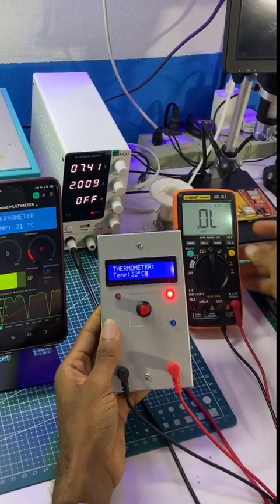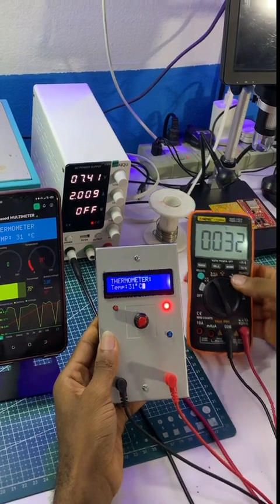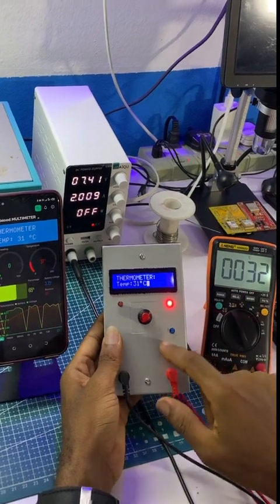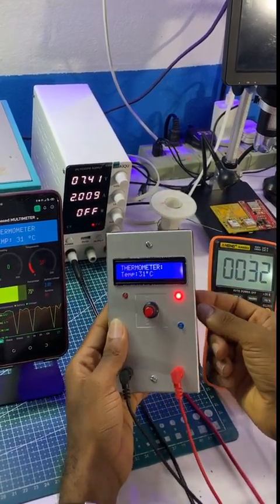Now let's compare it to what we have on this particular device. The temperature in the room is 22 degrees — that is a 21 percent offset from this particular multimeter and then this one. I can actually increase the temperature from what we have here.